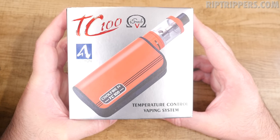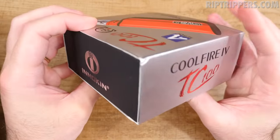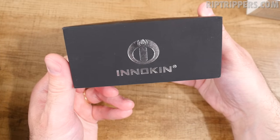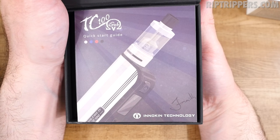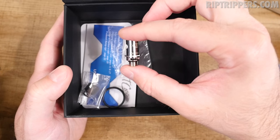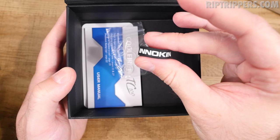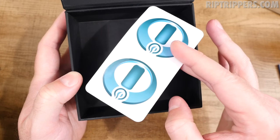Here's the packaging for the TC-100 ISub-V Starter Kit. It has a magnetic flap that pops open. The first thing you'll see is a start guide. Underneath that, you get the ISub-V tank and the TC-100 mod. Under those you receive a USB cable for charging, a 0.5 ohm Kanthal BVC coil head, an extra Delrin drip tip, a protective Innokin rubber band for your tank, a buku of O-rings, a user manual, and two Innokin stickers.